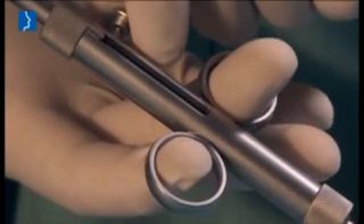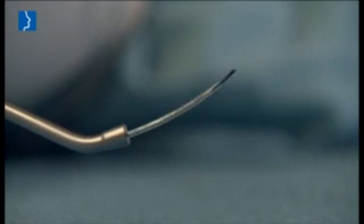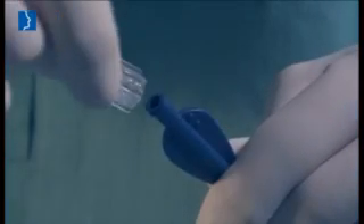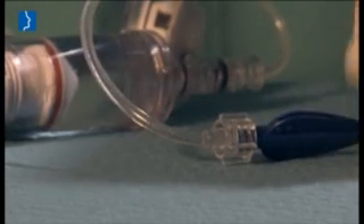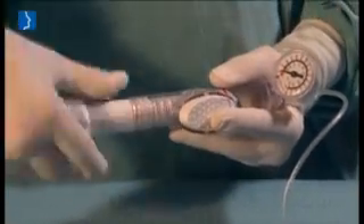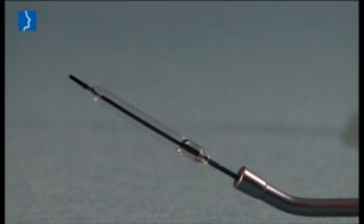During the operation, the balloon catheter is pushed forward within the insertion instrument. Connect the inflation pump with the catheter either prior to or during the operation. For actual dilatation, put a pressure of 10 bar on the balloon catheter.